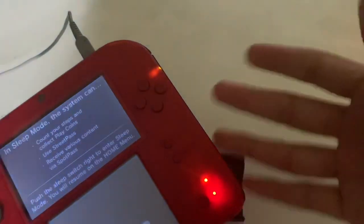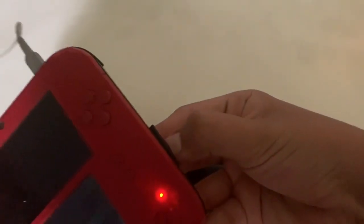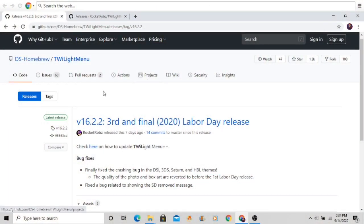This will work for any 3DS — it doesn't matter which kind of 3DS or 2DS you have. Make sure your 3DS is turned off, then take out your SD card and put it inside your computer.